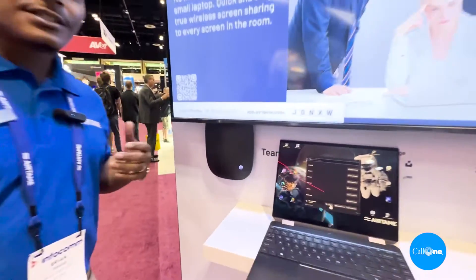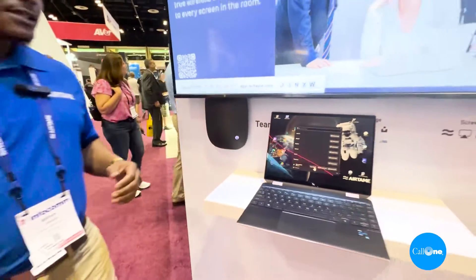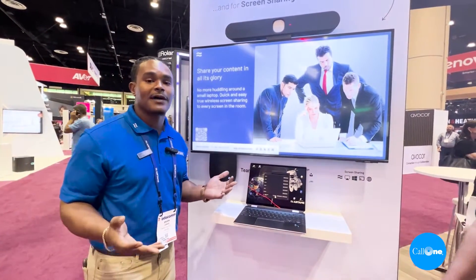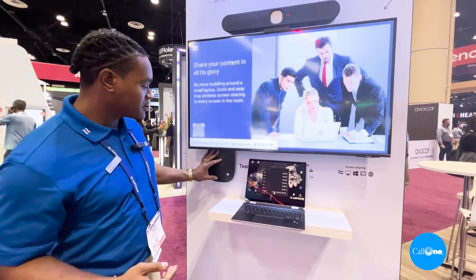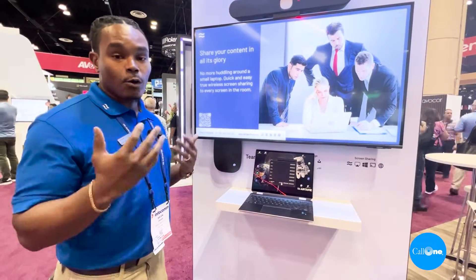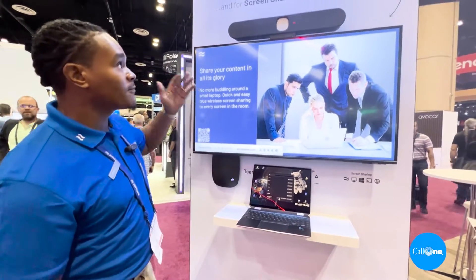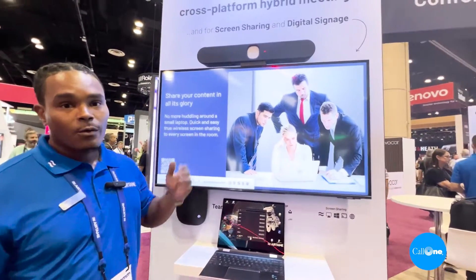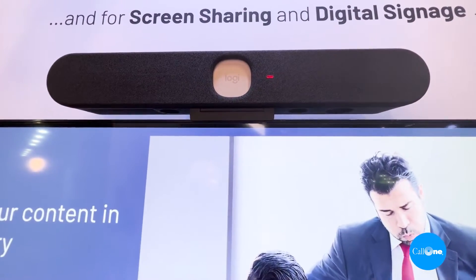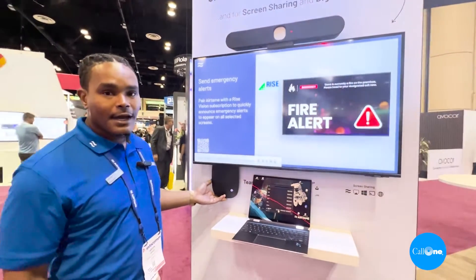That brings us to our new solution we like to call the Airtame Hub — our wireless video conferencing device. This has opened the doors for partnerships with a lot of different peripheral manufacturers. With this device, you simply connect a USB-based camera and speakerphone to do your wireless video conferencing calls. Most recently, we've announced our official partnership with Logitech, featuring the Logitech Rally Bar Huddle connected with our Airtame Hub.